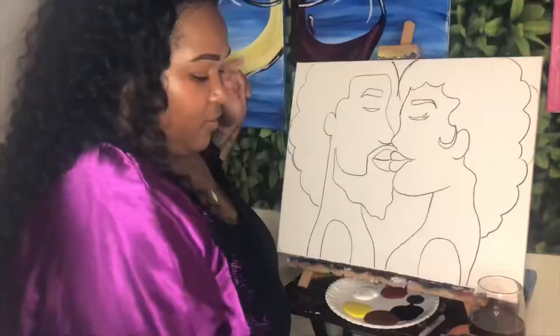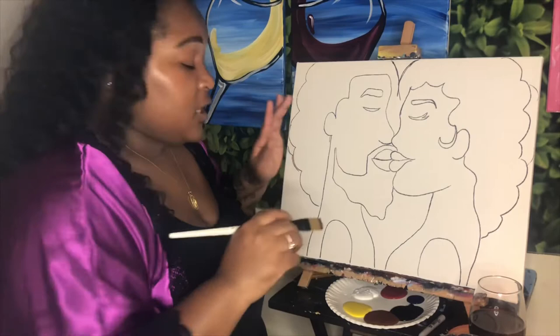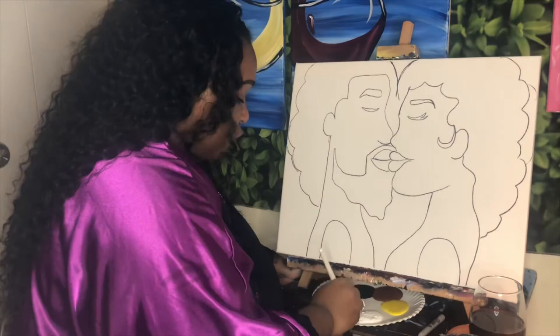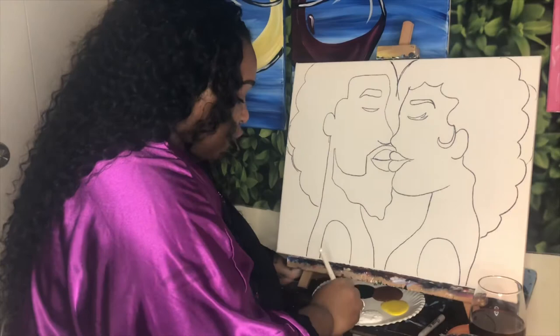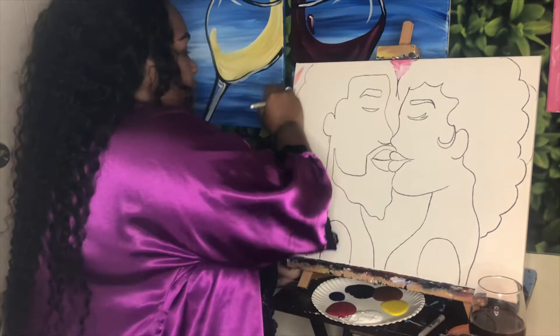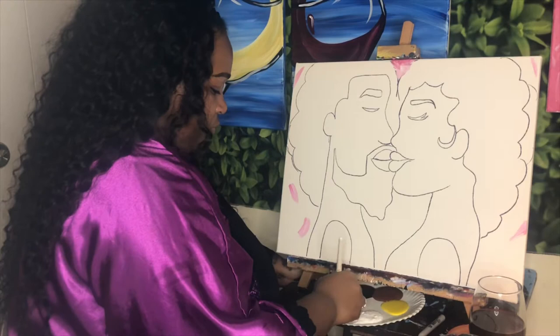Now to get the first step on with the paint, I want to get the background filled in. For the background I'm using a little bit of red and white — if you want a different color, completely up to you, or just red by itself. I'm picking up red and white together and just going to fill in the background areas: that little V, everything around their hair, around their back, and this area here as well. I'll fill that in and then we'll move to the next step together.